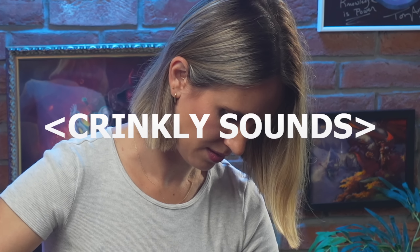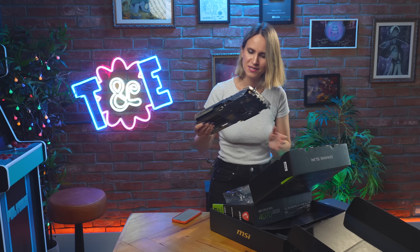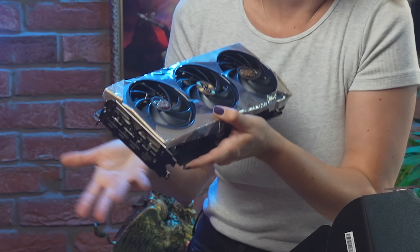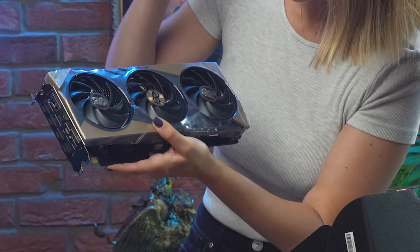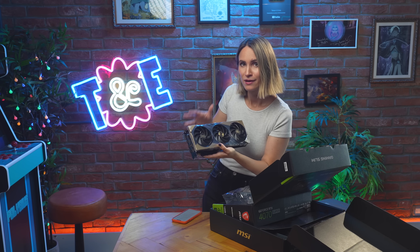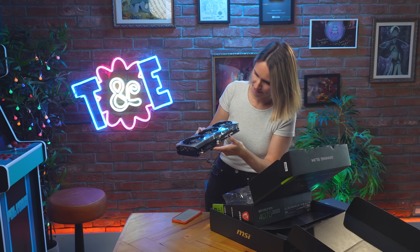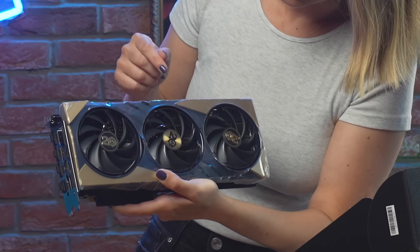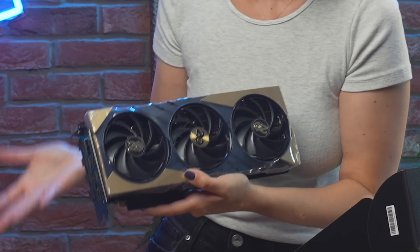The detail and the attention to every bit of this is kind of incredible. Apologies for the crinkly sounds. As you can see, it comes in a beautiful — it might look kind of black, but it's actually a dark Azeroth blue and gold. Each of the fans has this 20 Warcraft logo on it — a perfect way to celebrate the 20th anniversary. Now this is the slim graphics card, but that doesn't mean it doesn't pack a punch. It has the Tri-Frozer 3 thermal design, which together with these fans means that it stays super cool and super powerful.